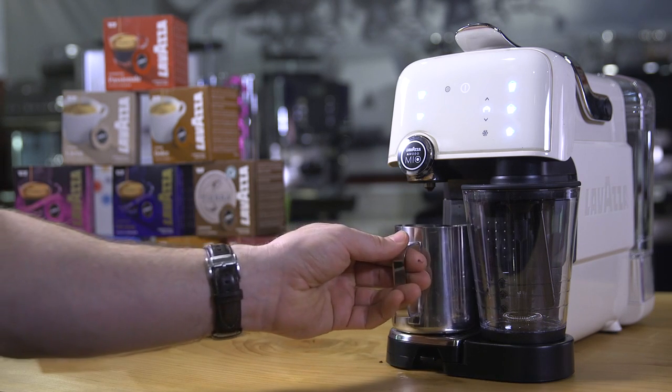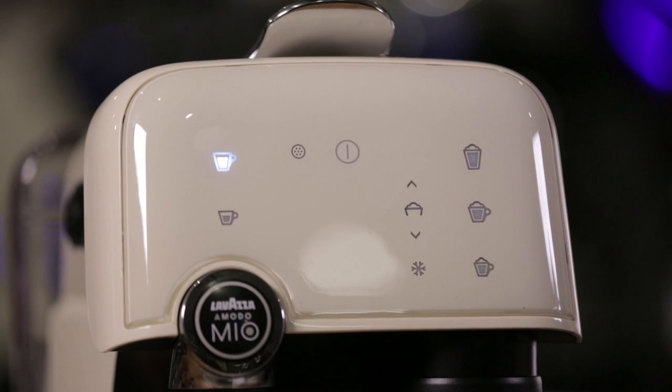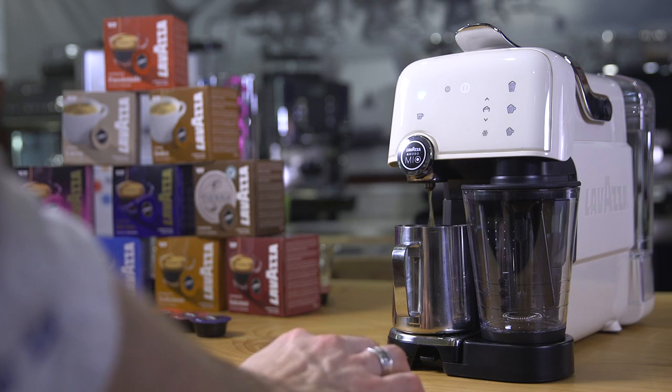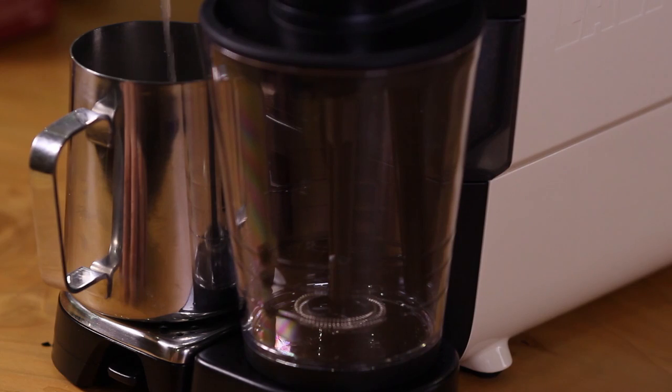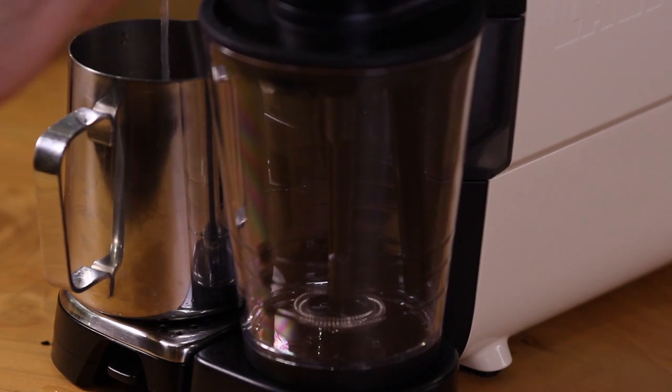To do this, place the vessel under the coffee spout, ensure there is no capsule present, and press the coffee lungo button. Allow the machine to perform one full cycle. You can either discard this water or use it to pre-warm your cups.